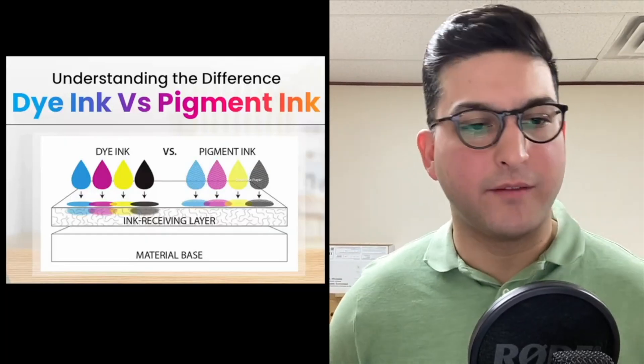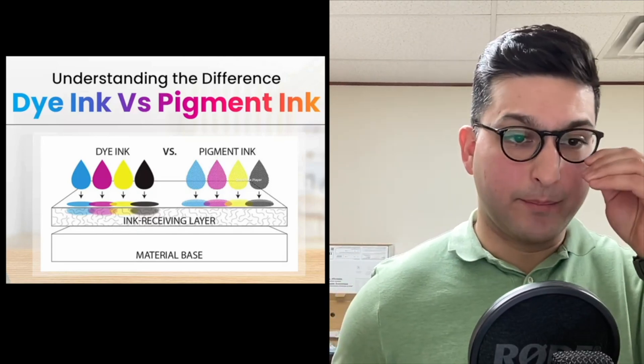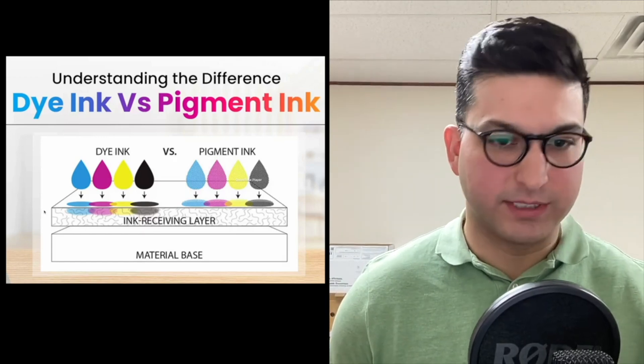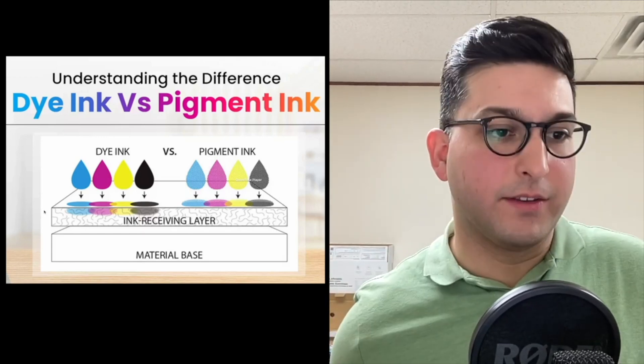This is what we have on a surface level, easy to understand: dye-based ink goes down to the next level of the receiving layer, and pigmented ink stays on the surface.